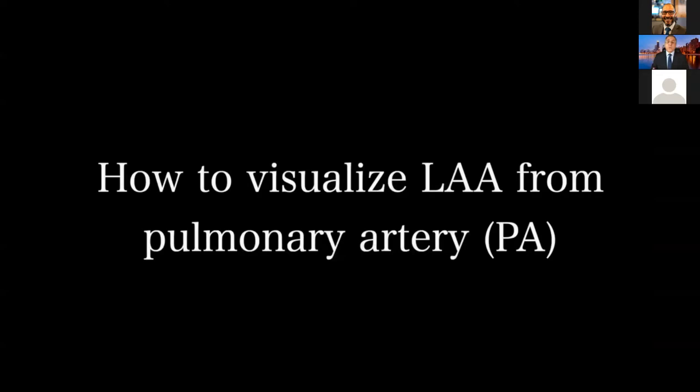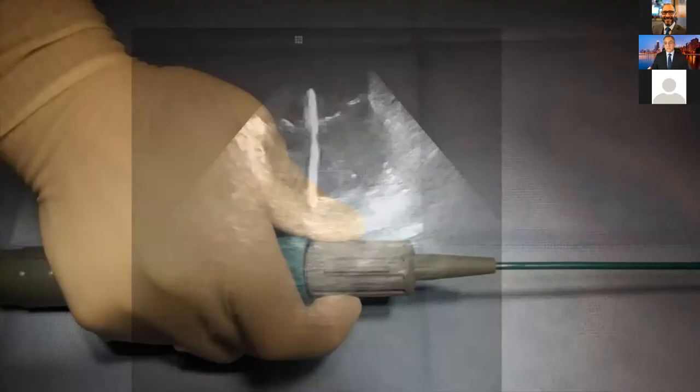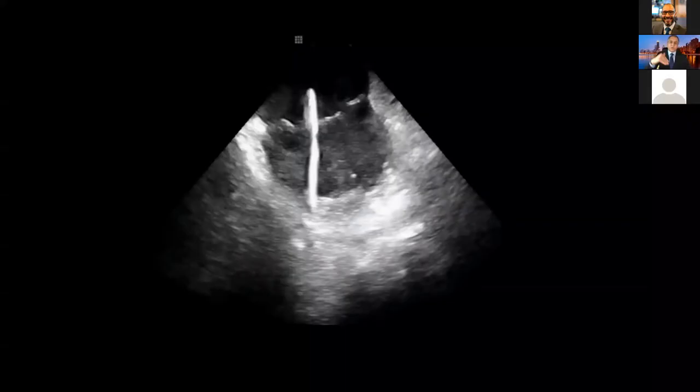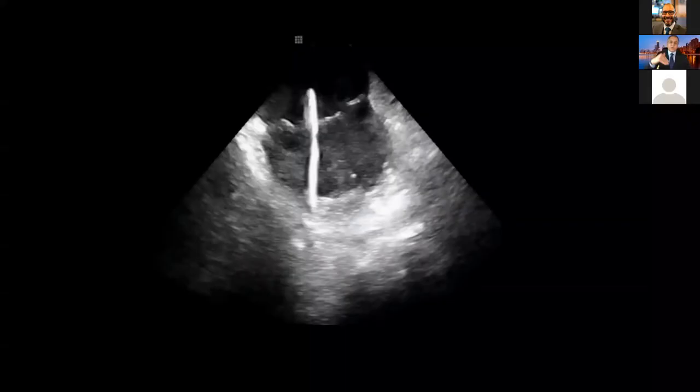Another way is from the coronary sinus. If you are inside the coronary sinus and perform a clockwise rotation of the ICE, you will be able to see the left atrial appendage. This is a more challenging view compared to the pulmonary artery approach, but it is one way to rule out thrombus. From inside the coronary sinus, you can also see the apex of the left atrial appendage, and if you counter-clock your ICE, you get a three-chamber view — left atrium, left ventricle, and right ventricle.